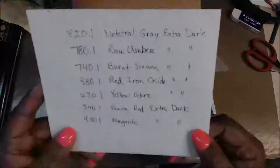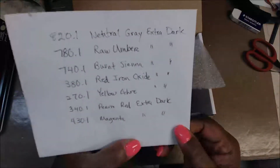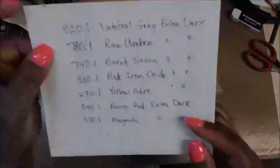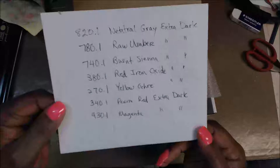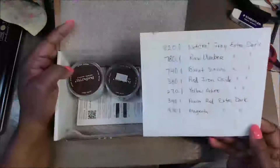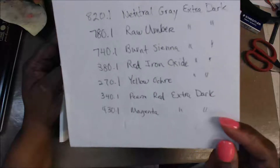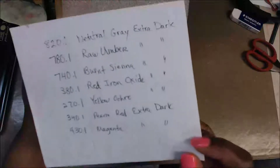If you're a Pan Pastel lover like I am, these are some that I've got extra by mistake. The colors are: Neutral Gray extra dark, Raw Umber extra dark, Burnt Sienna extra dark, Red Iron Oxide, Yellow Ochre, Permanent Red extra dark, and Magenta extra dark. They're all extra dark.